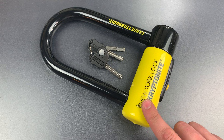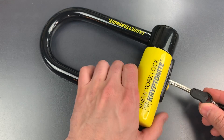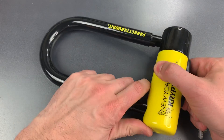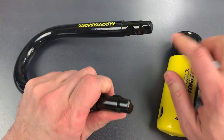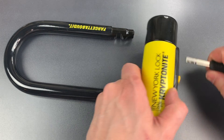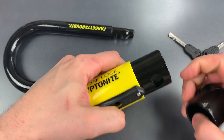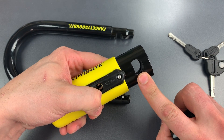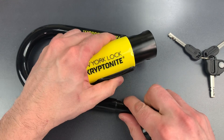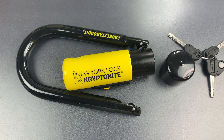As best I can tell, there are three major improvements to this lock. The first is a half-moon shaped cutout that you can see on the bottom of the shackle here and here, and if we take a little bit of the plastic off of this lock body, we can see the recess into which it fits. The reason they do that is to make this lock just a little bit more resistant to prying and twisting attacks.